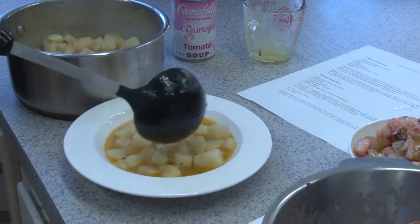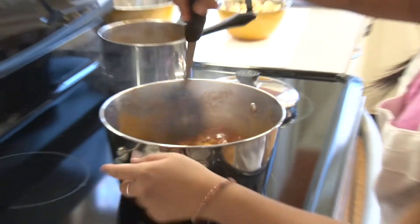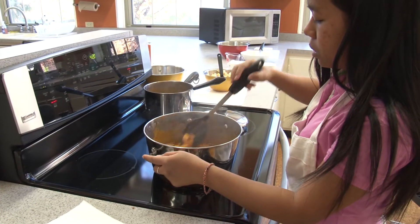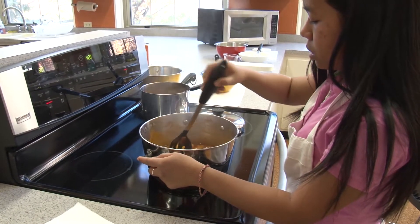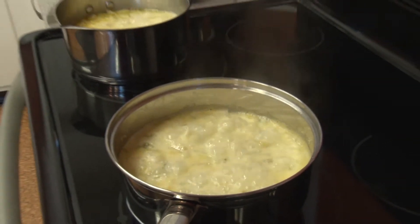Today we're making potato soup. We have two different varieties for you to choose from. One will be made with tomato soup — a tomato soup potato soup, which my family calls tomato potato — or a cheesy version of potato soup. So we have two different recipes for you.